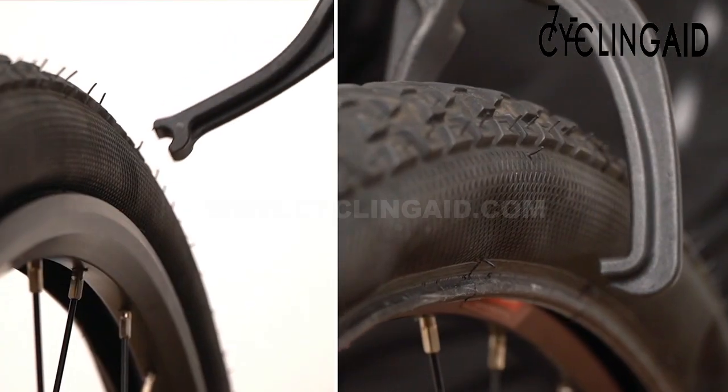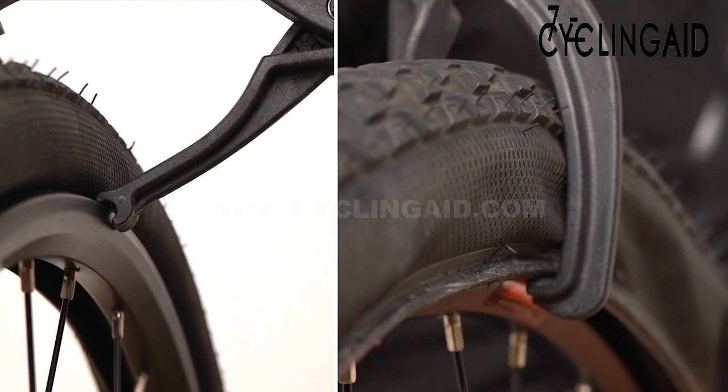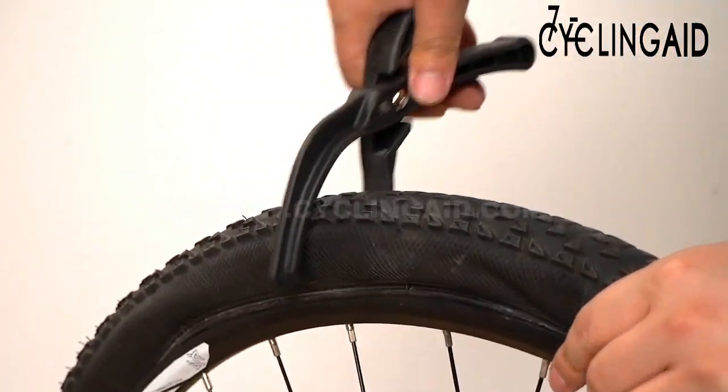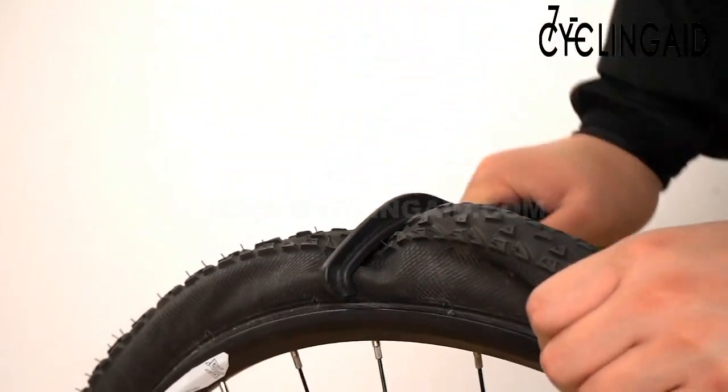This tool comes in and I'll show you how it's used. You start here where you want to get the bead of the tire over the rim, and you just use this and pull this over like that, and then work your way around here.